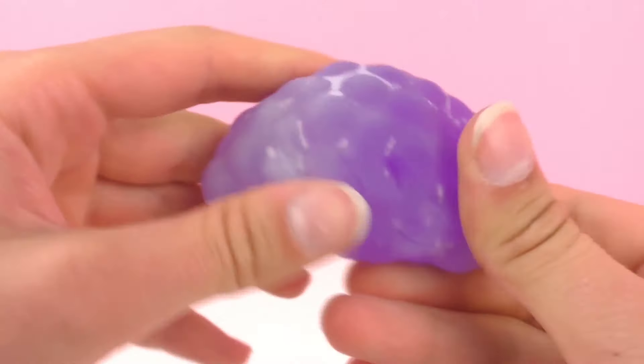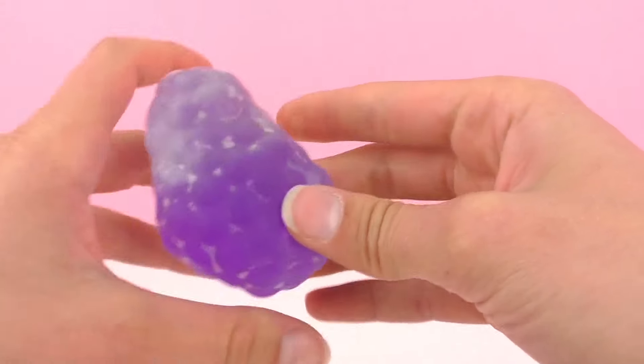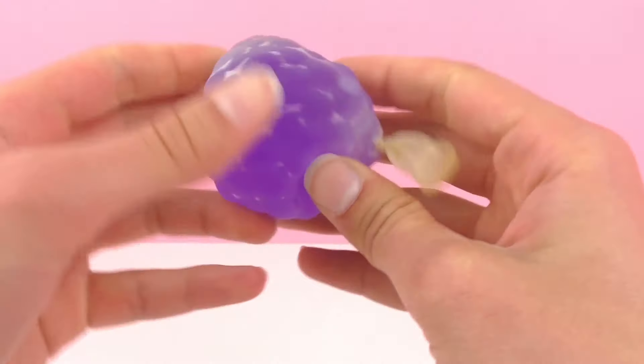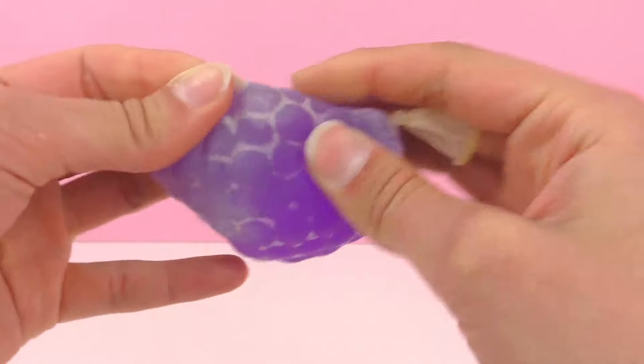It reminds me of a bundle of grapes. Perhaps you could try making different fruit stress balls from Orbeez pearls. I had a lot of fun making this and it was also very very simple.